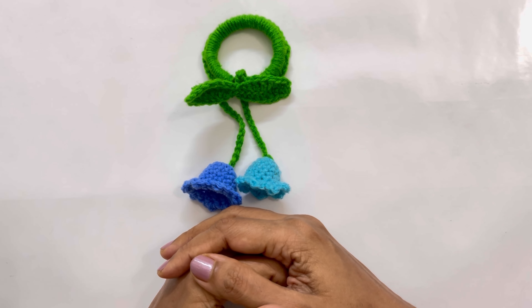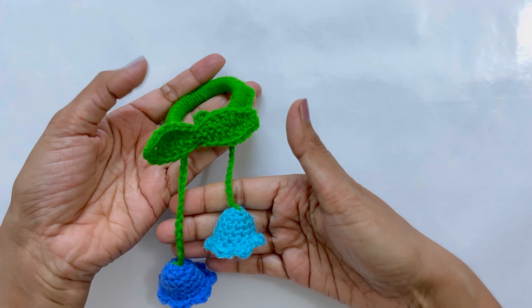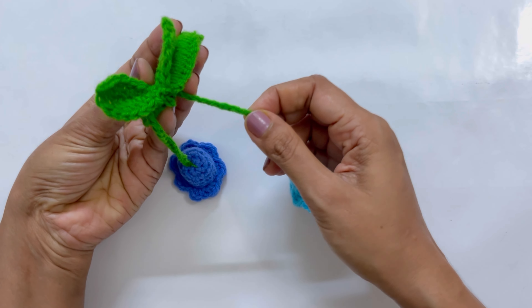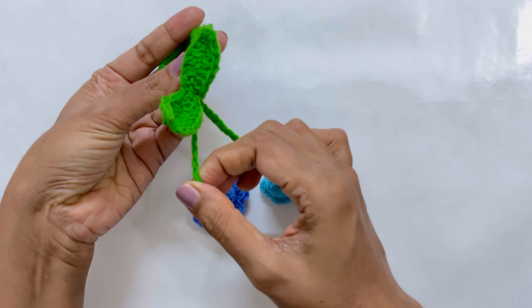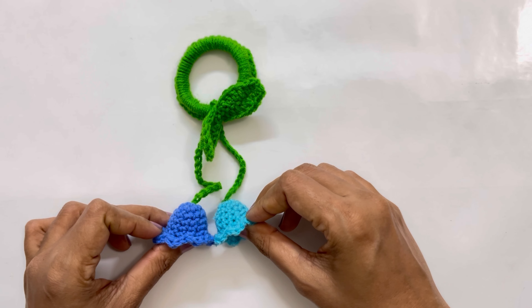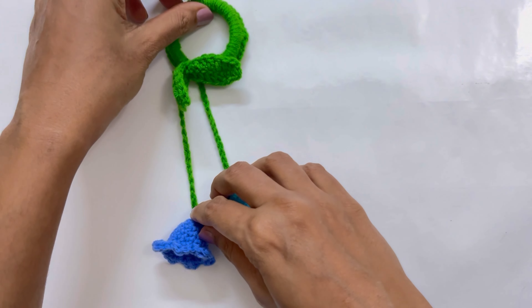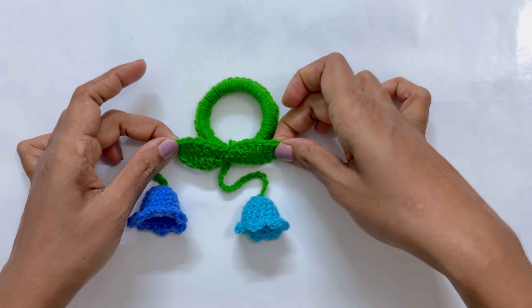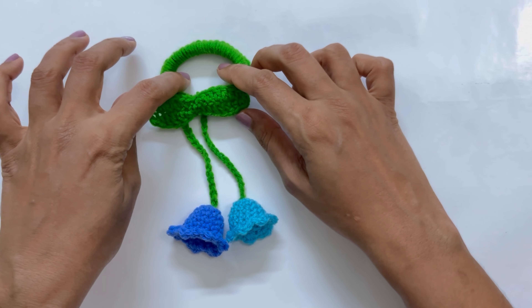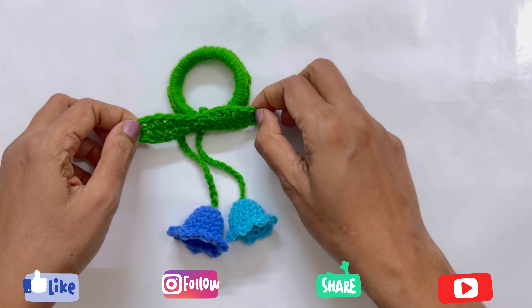Hey guys, this is Nalini here, welcome to my channel. In today's tutorial I'll be showing you how to make this beautiful hair tie. It's an adjustable vine so you can keep your flowers like this or keep them together, and you can just pull one end and adjust the height accordingly.